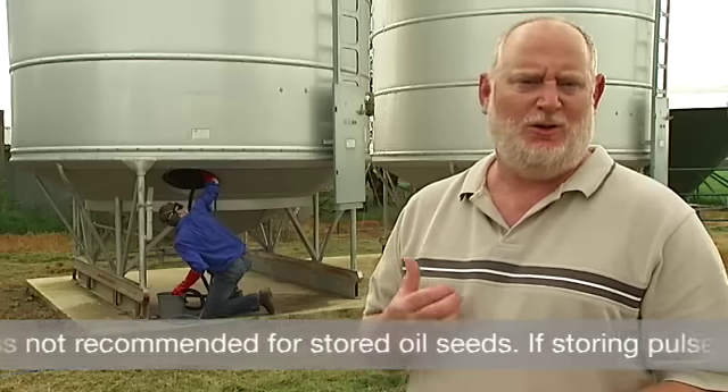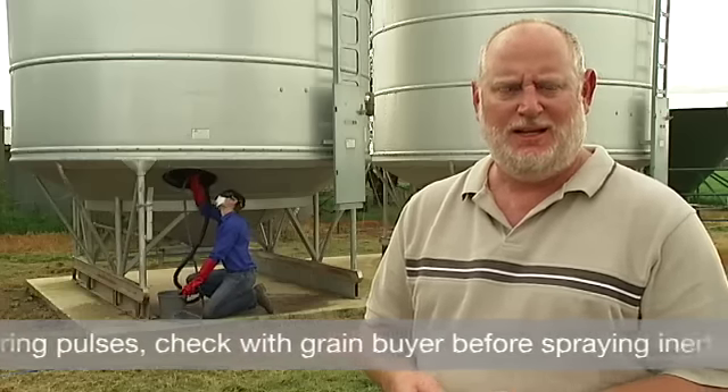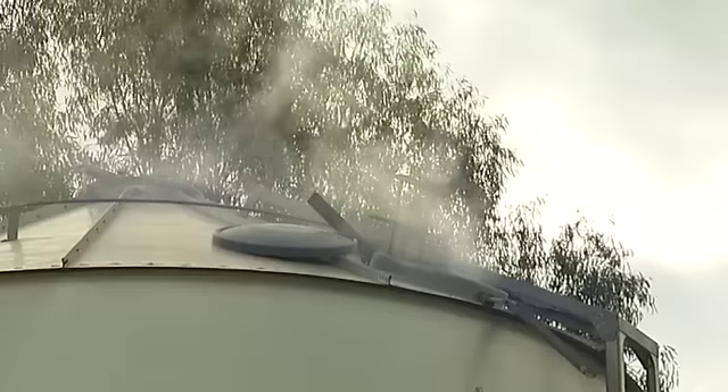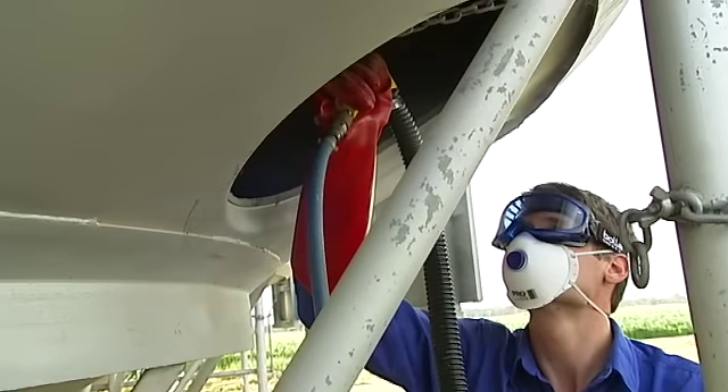The treatment we're going to look at doing today is one called diatomaceous earth, or DE as it's commonly called, applied into the grain silo behind me. This product works in the manner that it actually desiccates the insect's waxy surface layer, and it dehydrates and dies — so it's a physical action on the insect.